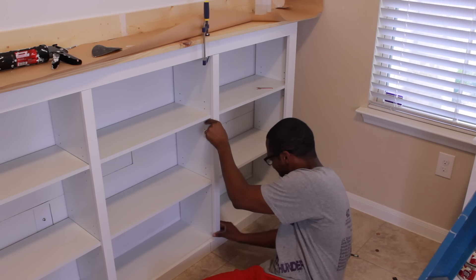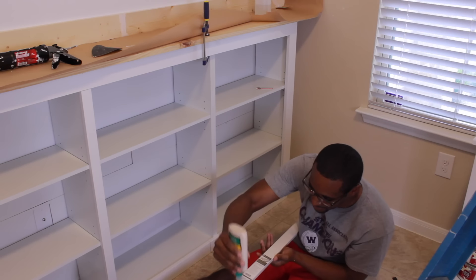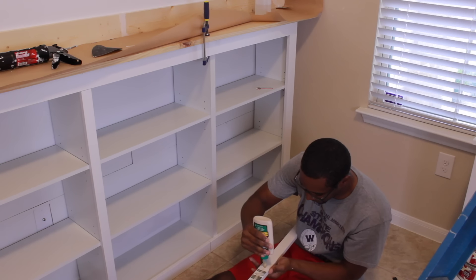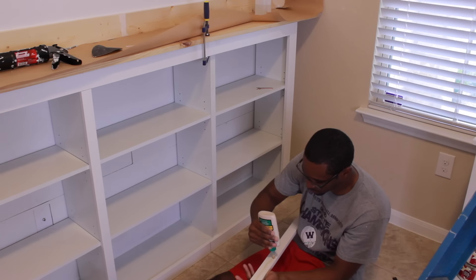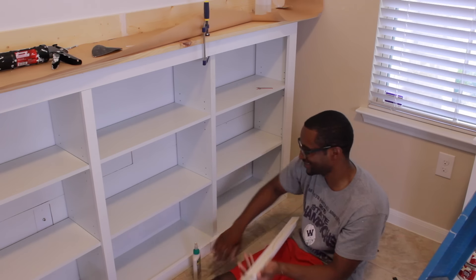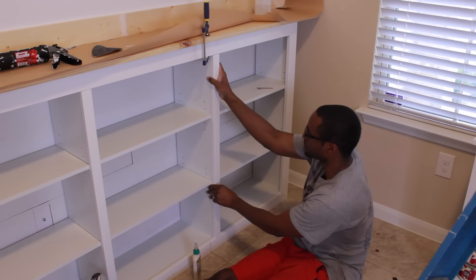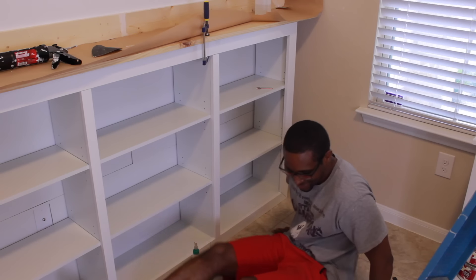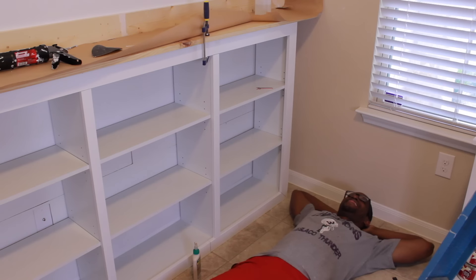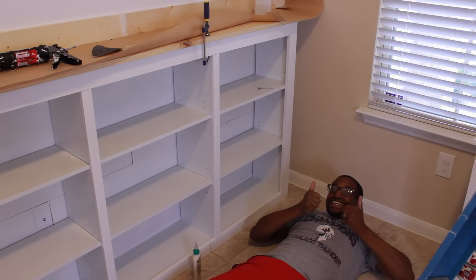After hours and hours of painstaking measurements, Daryl is finally done! Give Daryl a thumbs up, guys, for all his hard work.